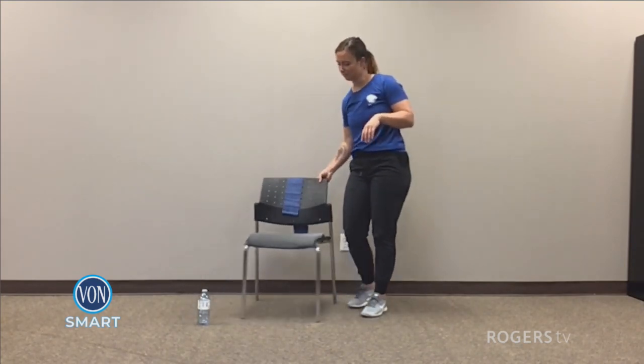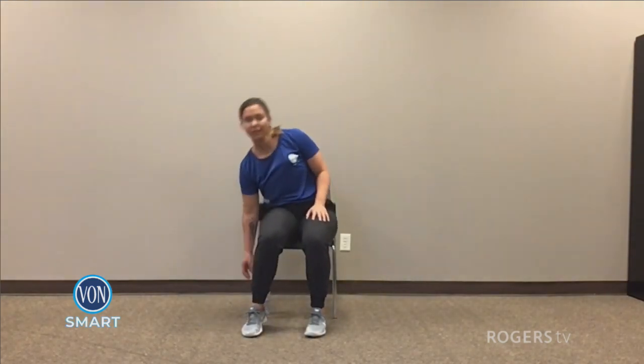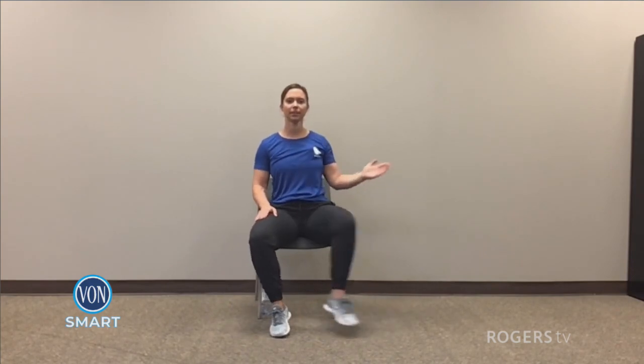Now go ahead and sit down. Stay up nice and tall, and make sure you don't kick anything. You're going to go into the hip outs — leg out and opposite. Making sure not to twist your body here, your body staying nice and still. It's just your hips that are getting the range of motion. For three, two, and one. Awesome work, bring it into center.